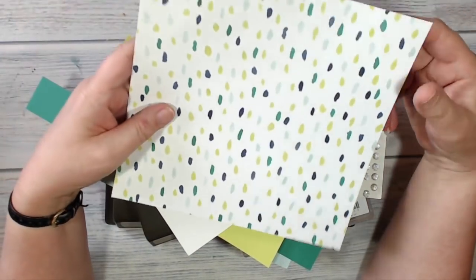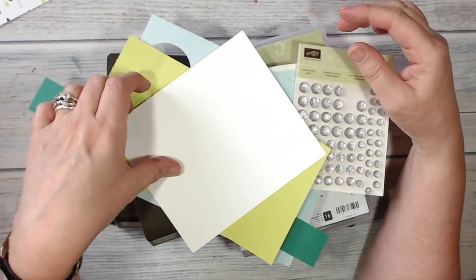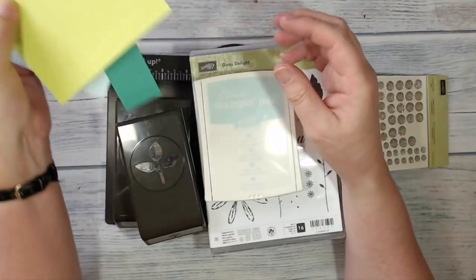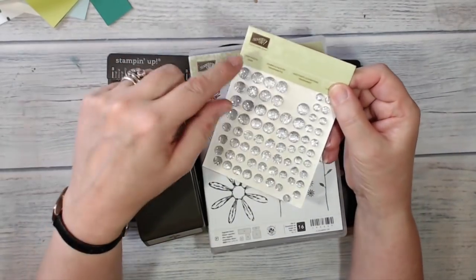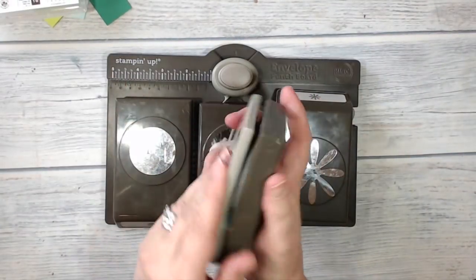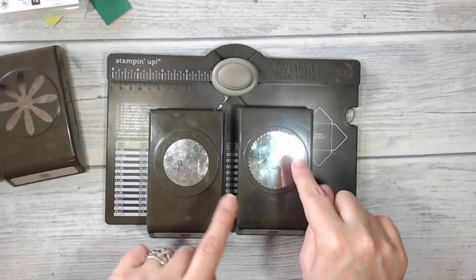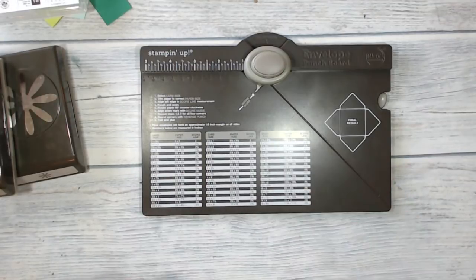Here's what I'm going to be using today. I've got a square of DSP from the Naturally Eclectic stack, cut to eight inches square. I've got a piece of Whisper White to stamp on, and scraps of Lemon Lime Twist, Emerald Envy, and Soft Sky to punch out. I've got Soft Sky ink to stamp with and some clear faceted gems. I'm going to use the daisy stamp from Daisy Delight, and I've got the leaf punch, the daisy punch, a one-and-three-quarter inch circle punch, the starburst circle punch, and my envelope punch board.